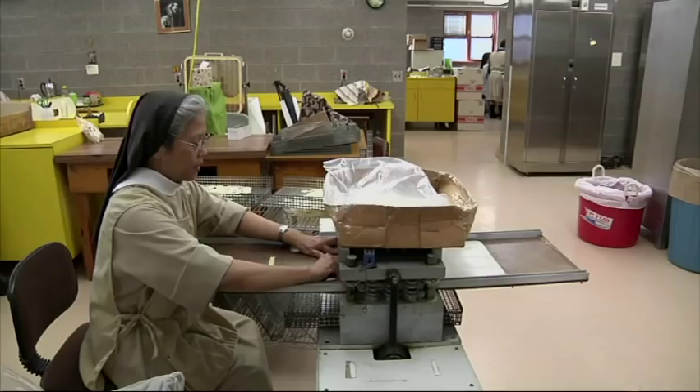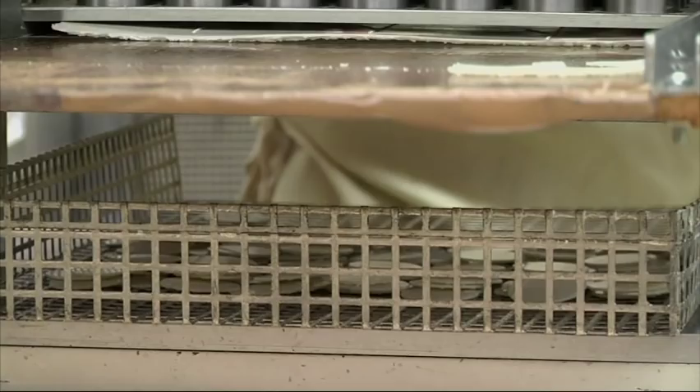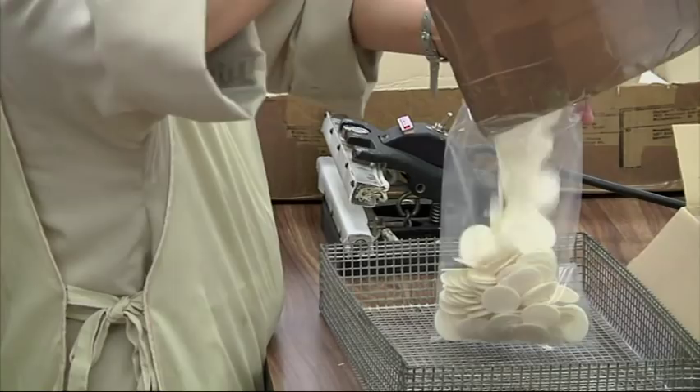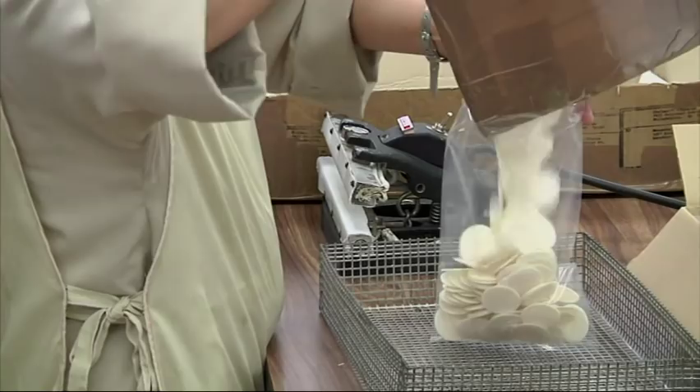After the bread is damp enough, it's cut on our machines — 35 hosts at a time — and put into bags. We bag them into two 50-size bags and seal them, then pack the breads that we've bagged.